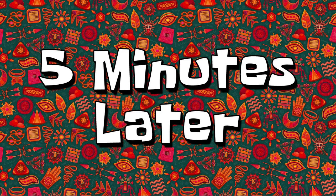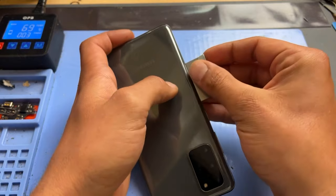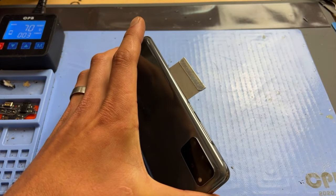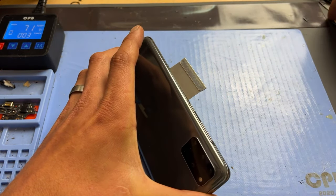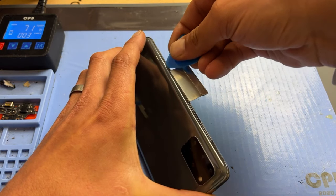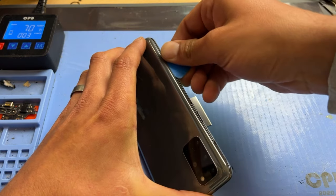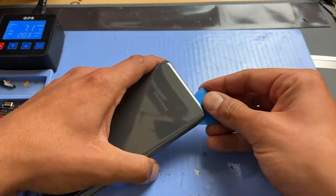Once the phone's had five minutes on the hot plate and it's warm to the touch, I'm going to take a razor blade and create a very small gap between the back cover and the mid-frame chassis, then add a couple of drops of isopropyl alcohol into that gap. I'm then going to take an iFixit guitar pick and begin creating a larger gap, sliding it back and forth to cut the adhesive away from the back of the phone.